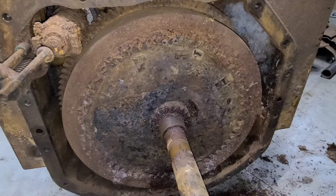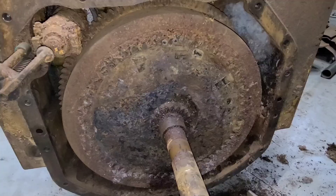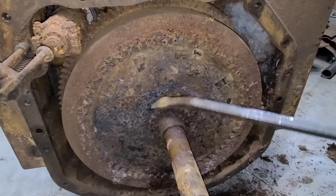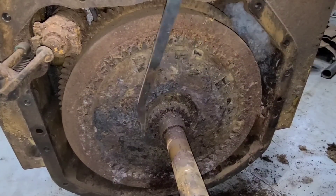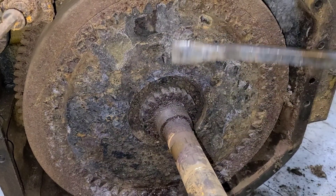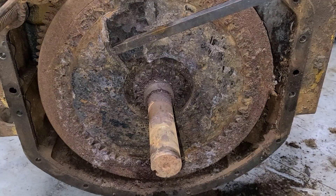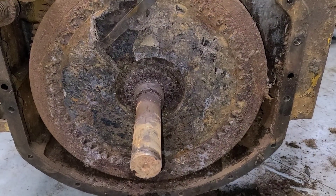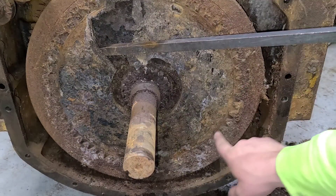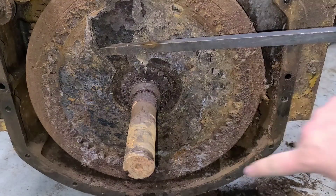Unfortunately I believe the steel disc will be junk. So we'll be looking for a spider and a steel disc. And depending on what the other side looks like, we might just be looking for an entire clutch assembly. As suspected, the entire disc is coming out in pieces. There's not really a great way of getting it out — we're stuck in all these teeth around here. We're loosening the center and actually you can watch the shaft does move. So we'll just have to keep working our way around, picking that apart.